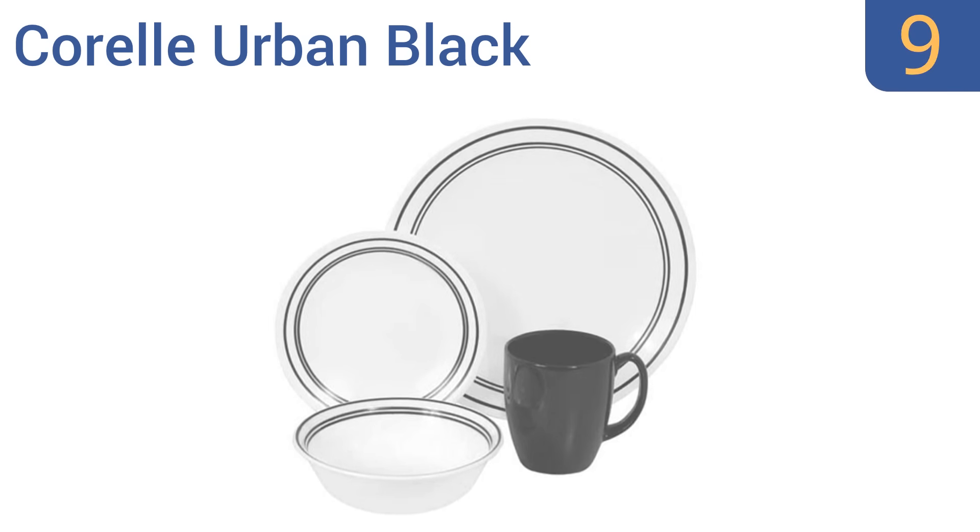At number 9, the Corelle Urban Black features a classic white and black banded design that complements any modern kitchen with both style and simplicity. Its lightweight design also makes the pieces easy to stack, but they do tend to stain. They're made from thermal bonded three-layered glass and the stoneware mugs have a glossy finish, but the plates tend to warp over time.